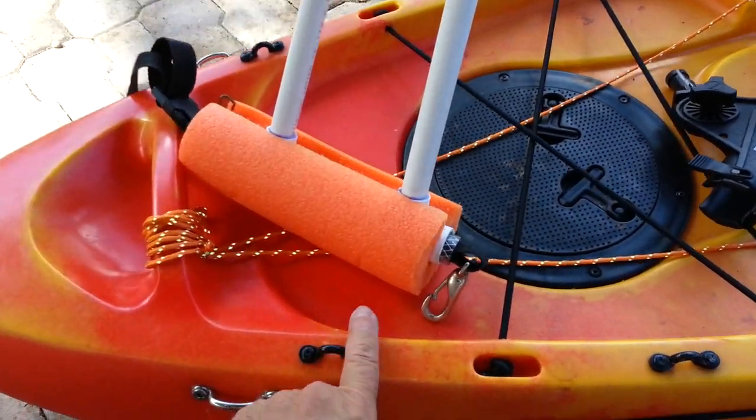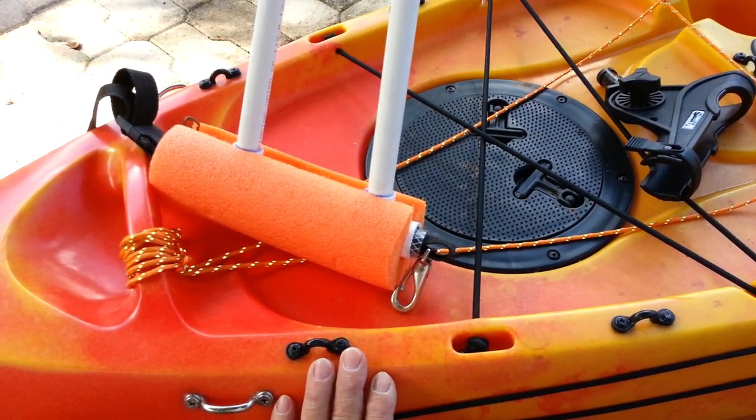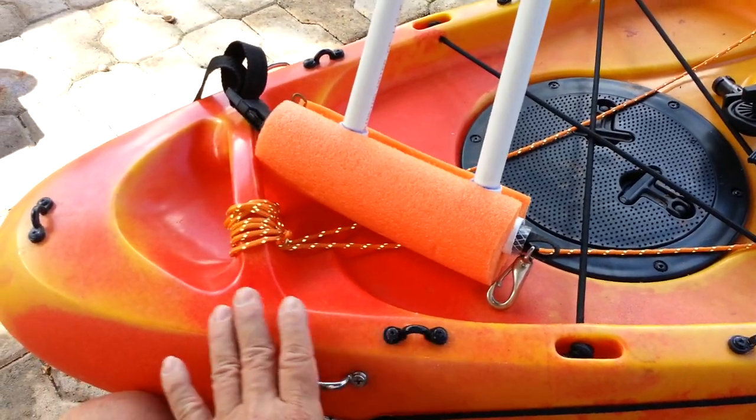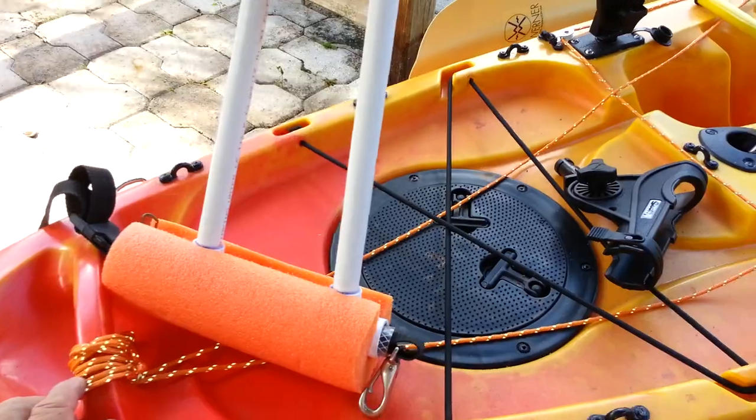Right up front I've got an 8 inch hatch I installed. The fishing model does come with the hatch on the Perception Sport. I put a bunch of pad eyes around the front to tie my milk crate down.